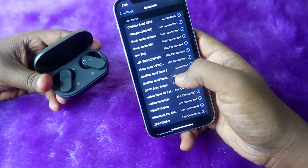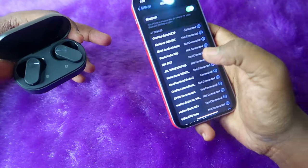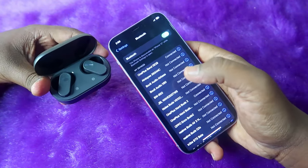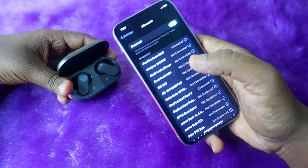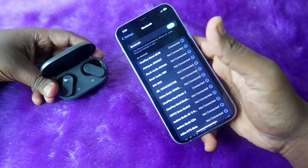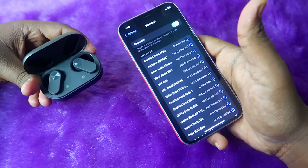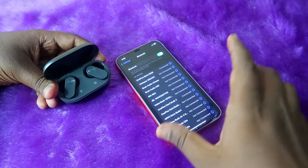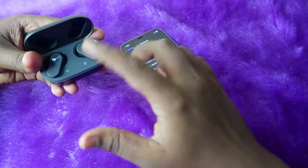If your primary smartphone is an iPhone, I have already connected the OnePlus NordBuds 2 to the iPhone. The problem is there is no Hey Melody app support for the NordBuds 2 on iPhone, so you can't change settings directly. But I'm going to share a trick so you can still experience more features.